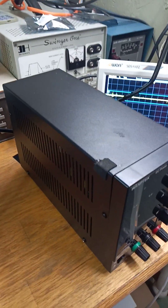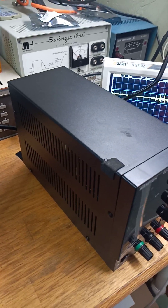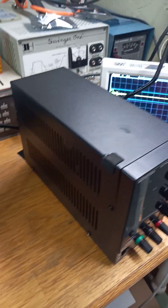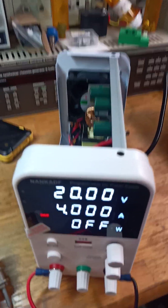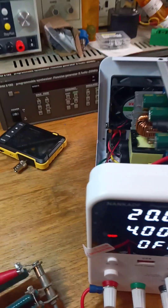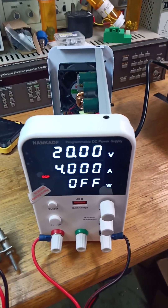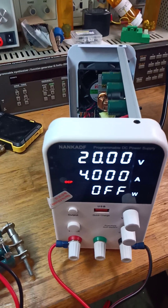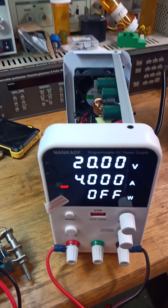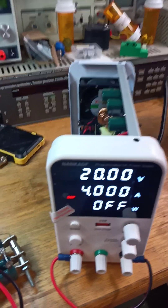This is another 60 volt 5 amp power supply and it's about a little over 25 percent bigger in size, so if you're tight on bench space this is a nice little power supply. This one has encoders and you don't have the fine and coarse pots. I always hate it when you go to adjust something and you reach the end of the fine pot and you haven't reached the target voltage.